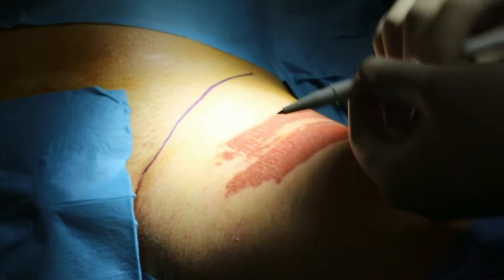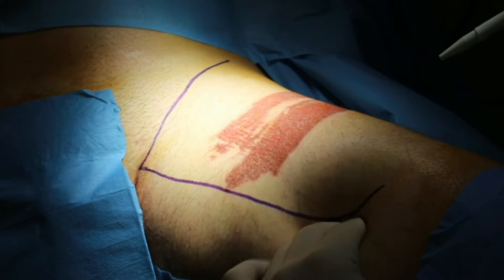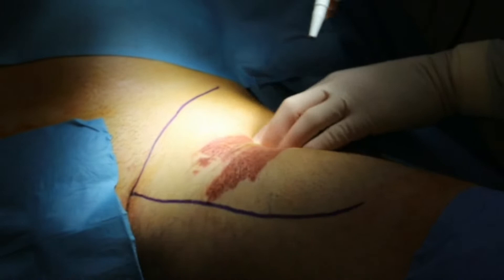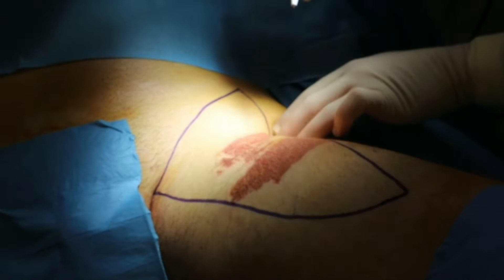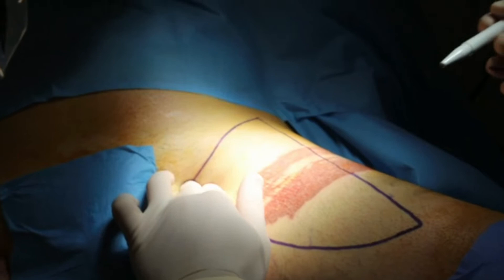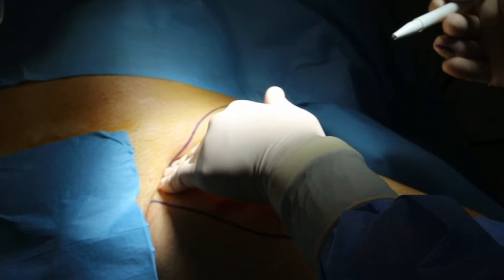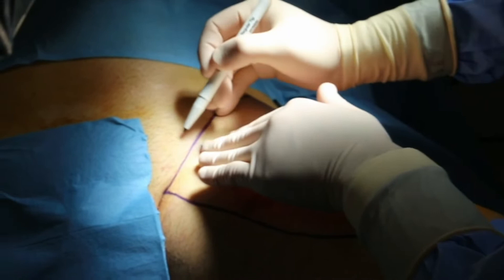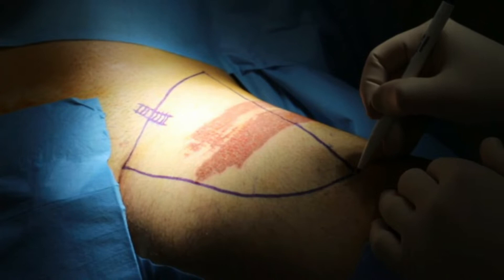Before placing the trocars, I think it's very important to mark the landmarks of my surgical field of the groin. Cranially we will have the inguinal ligament or Poupart's ligament. Medially I have already painted the landmark of the long adductor muscle, and laterally we have the sartorius muscle. It's also important - and I like to always do this - to look for the beating of the femoral artery. I think it's very important to have a reference for where the femoral artery is located, as it will help me a lot during the dissection. Using transillumination, my assistant can tell me if I'm lateral or medial to the artery.